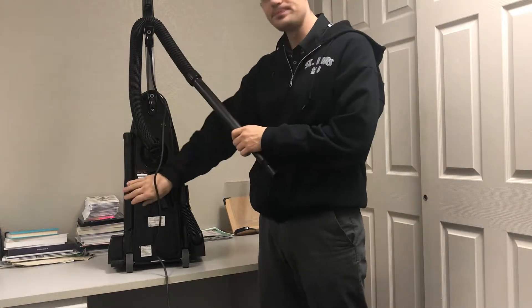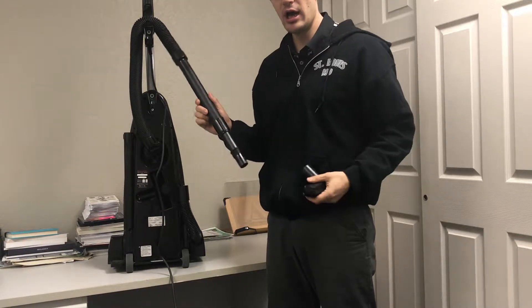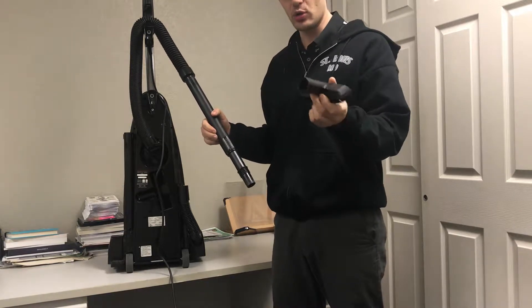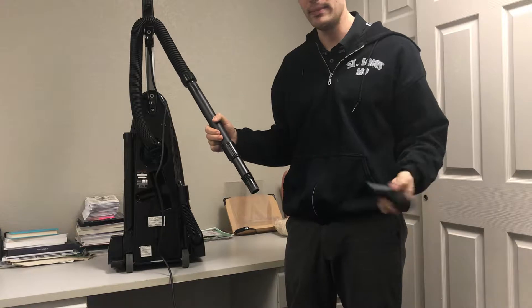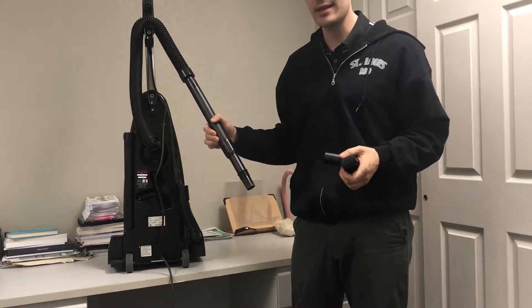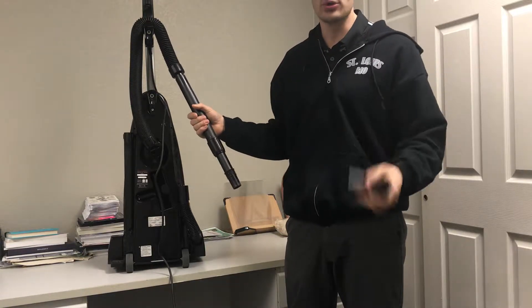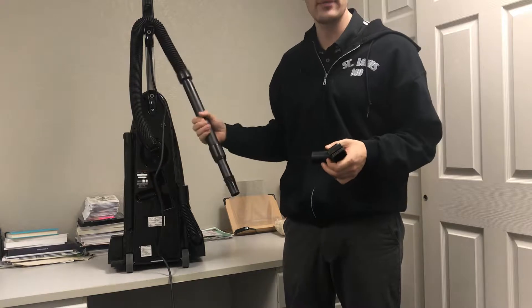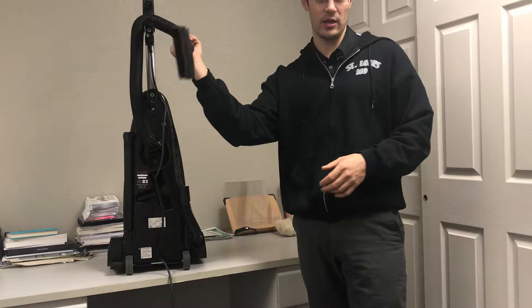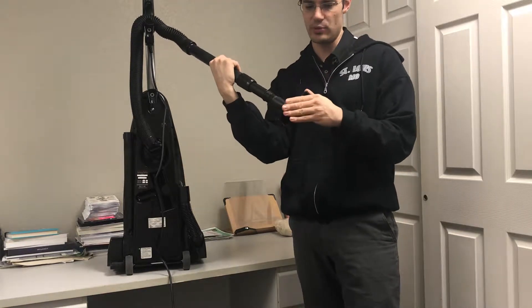The hose goes into the main body of the vacuum cleaner, and there are tools on board. Most vacuum cleaner tools have a standard inch-and-a-quarter fitting — that's going to be about three-fourths of vacuums on the market, unless it's a specialty vacuum like a Dyson, Miele, SEBO, or those European-made vacuums like Windsor. But most vacuums like Bissells, Eurekas, and Hoovers are going to have inch-and-a-quarter tools.